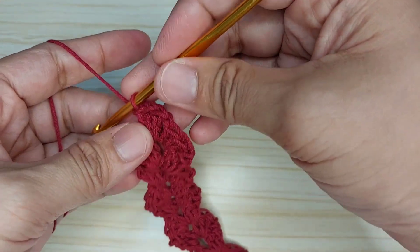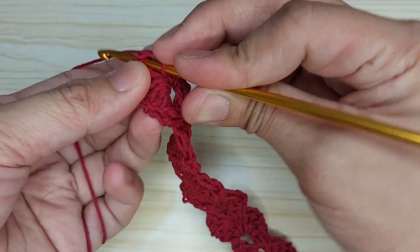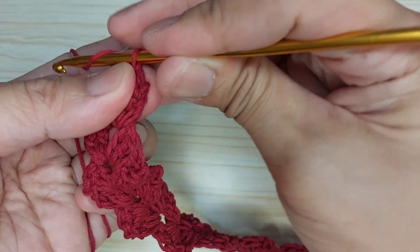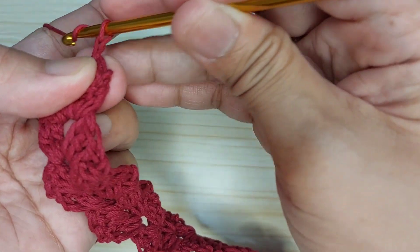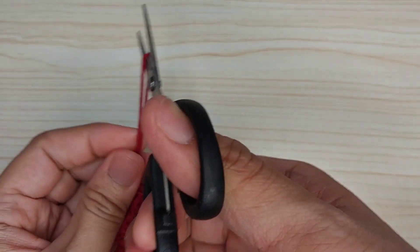We need to end it here, so let's make a slip stitch here in chain one. Then chain one, chain two, pull the yarn, then cut.